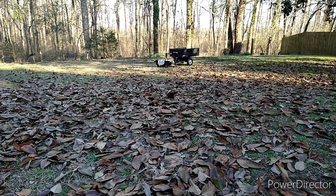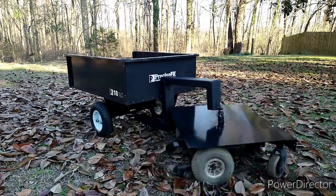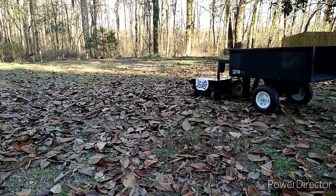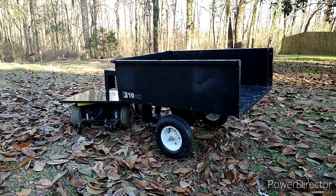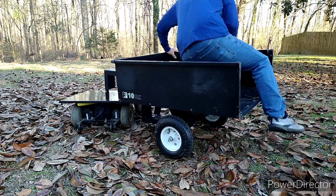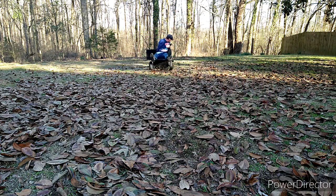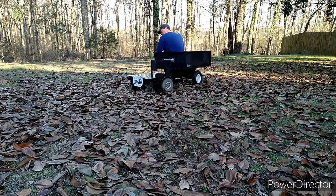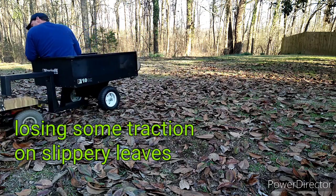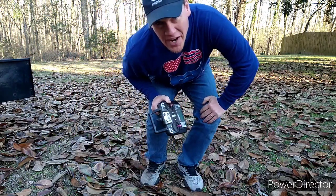Somebody should really rake my front yard and use this to carry them all away. But will it haul anything? Let's take a look. I'm a hundred and ninety pounds, by the way.